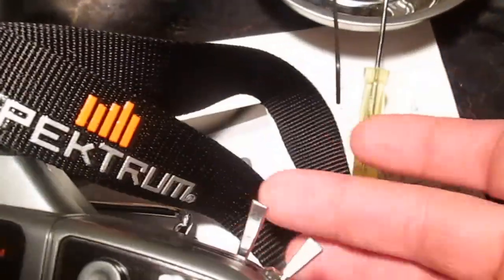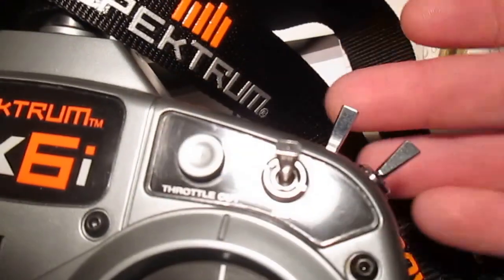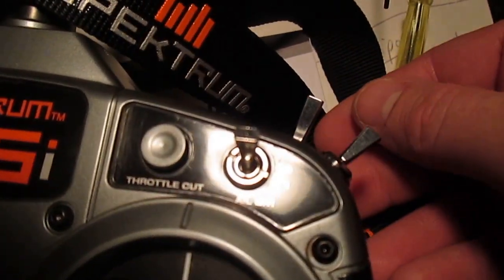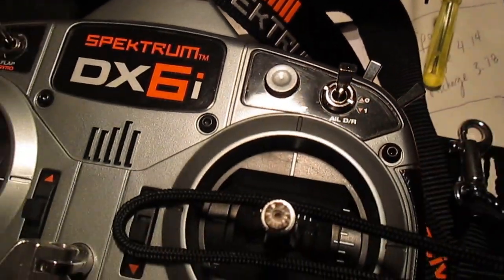Your throttle hold button is basically an on/off switch. It's off right now, and then you go on — as soon as you go down it starts going, so just be prepared for that.